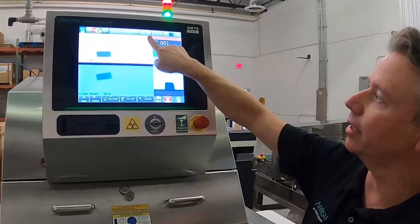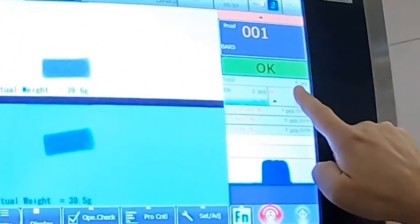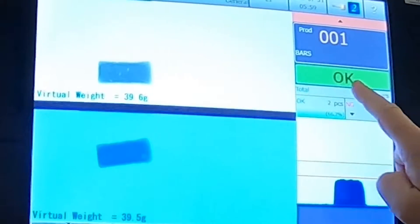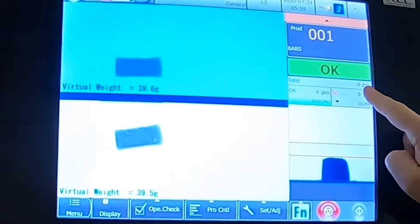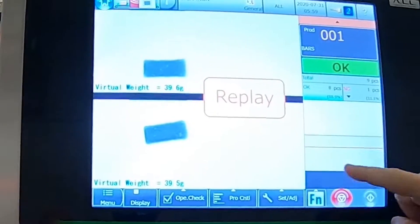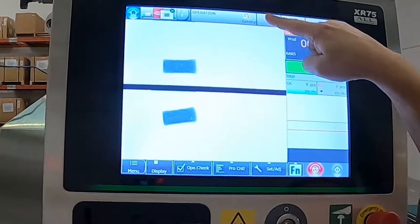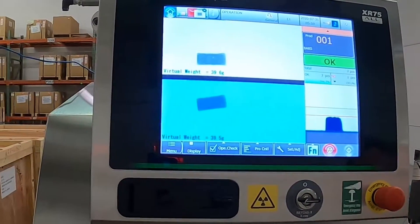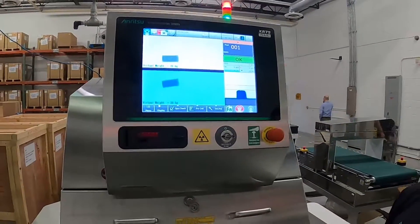Right now we're looking at lane one, shown in white here — the top lane — and you can see we've run three pieces on lane one. If I switch over to lane two, which is the bottom, I have six pieces, and if I hit 'all' I get a total of nine pieces. Each lane works independently, but you can still see your counters for lane one, lane two, and in total.